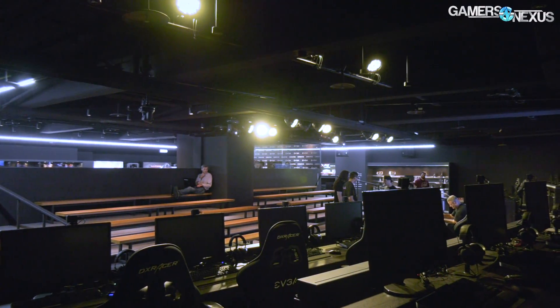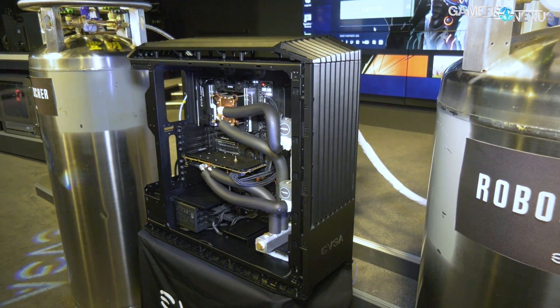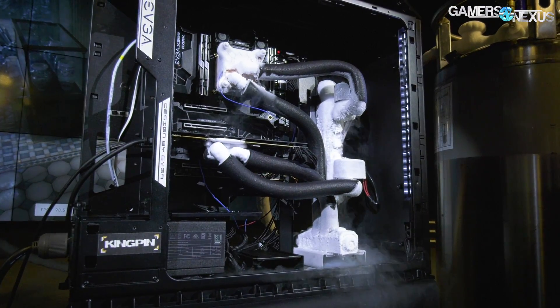Hey everyone, we're at Computex 2018, looking at one of the first things we've seen at the show. So this is really cool — last year we spoke with Kingpin at the EVGA Headquarters, and we're back now talking about something that at that time wasn't done yet.